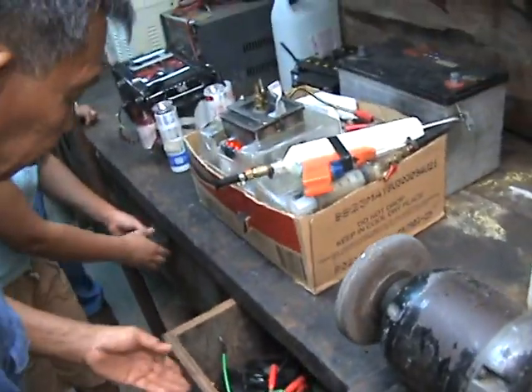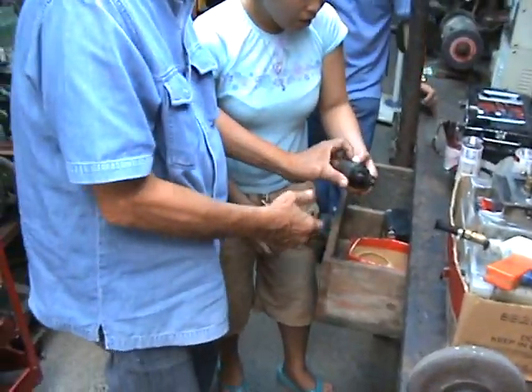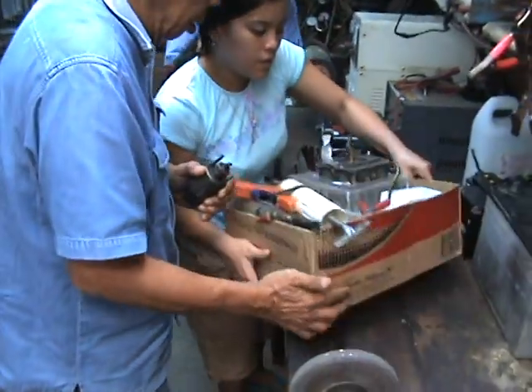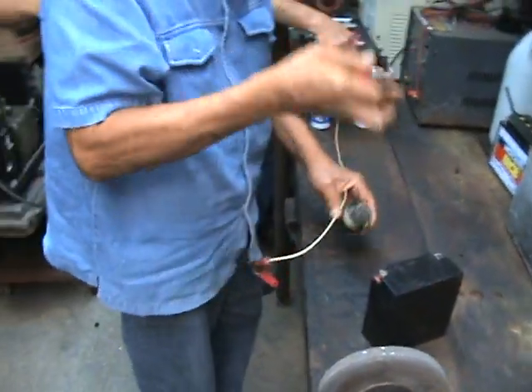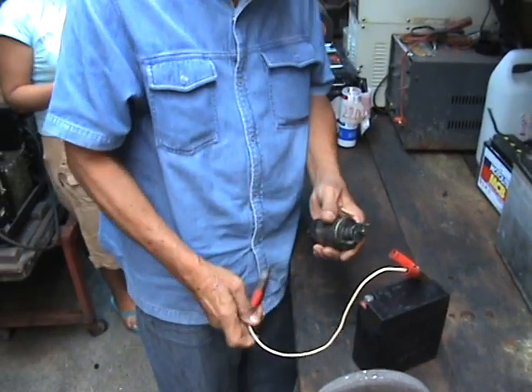You have the solenoid here. You see the power? Here. This one is very small, you see. So this is how these things work.